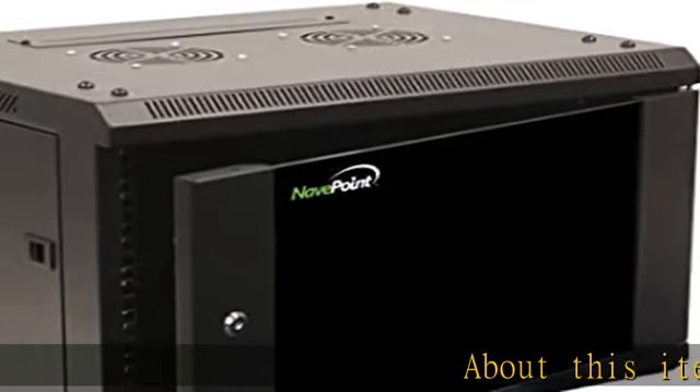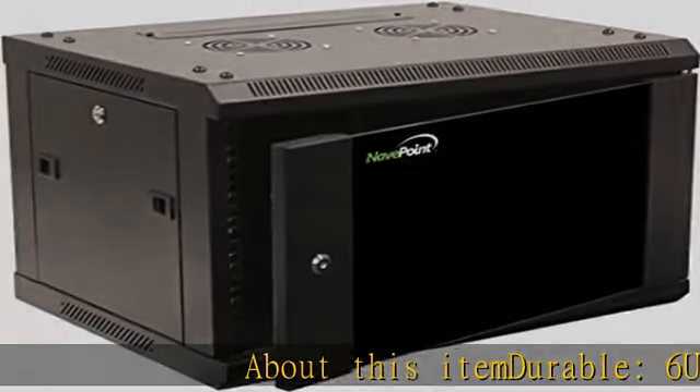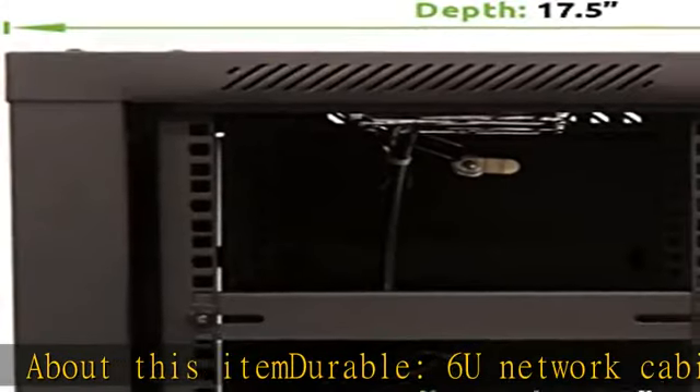About this item: durable 6U network cabinet is made of high quality cold rolled steel with black powder coating.